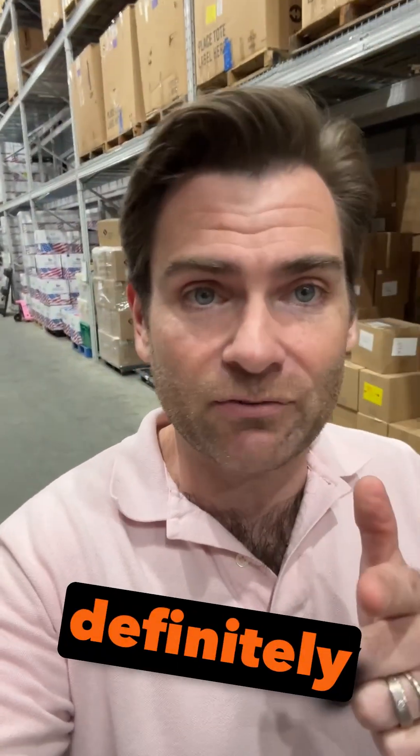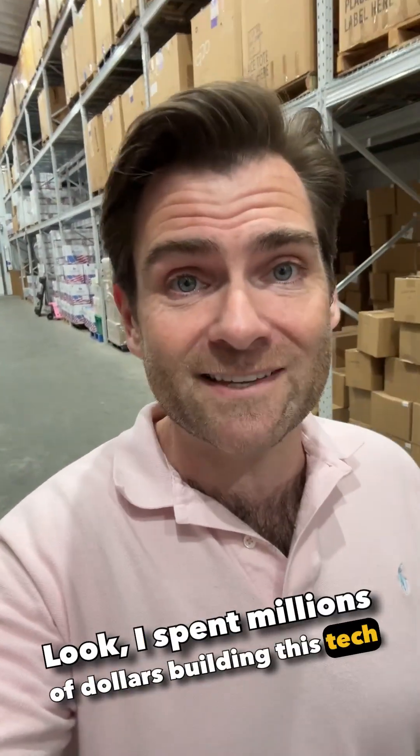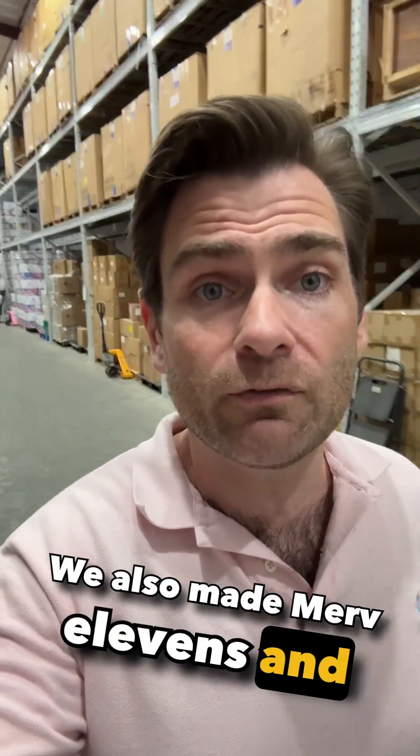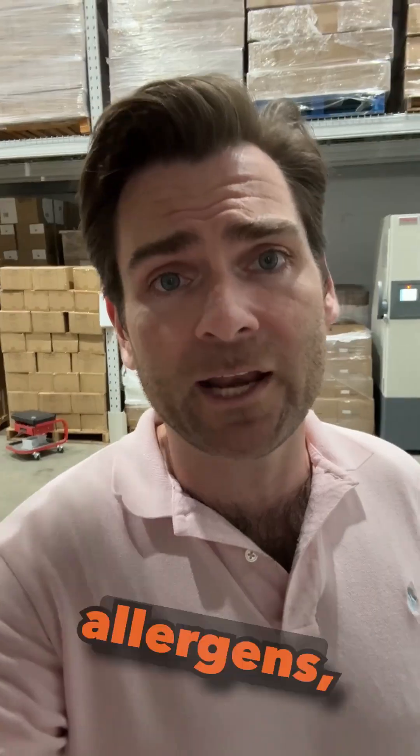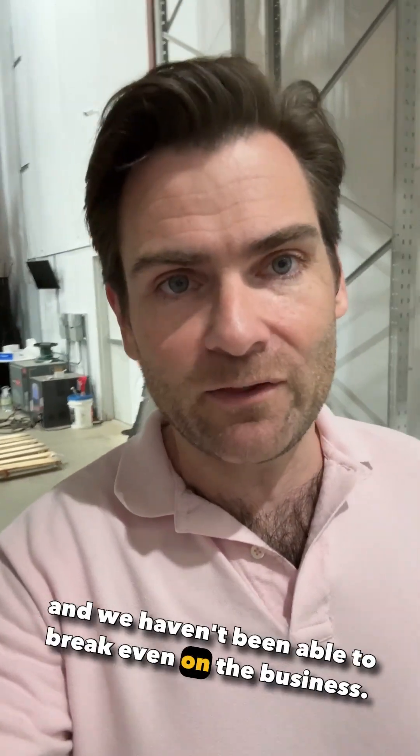My loss is definitely your gain. I spent millions of dollars building this tech and making these filters real. We also made Merv-11s and Merv-8s, which don't quite filter viruses, but they still catch mold, dust, and common allergens — hundreds of different sizes — and we haven't been able to break even on the business.